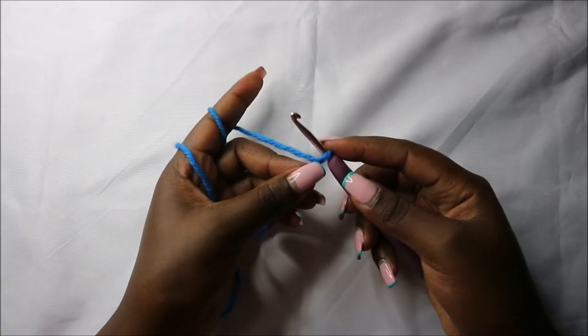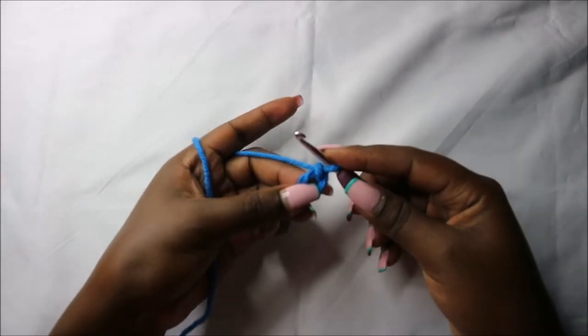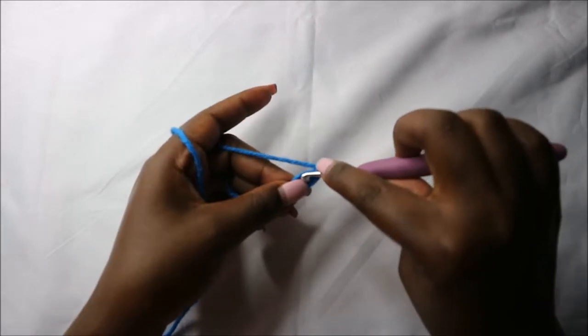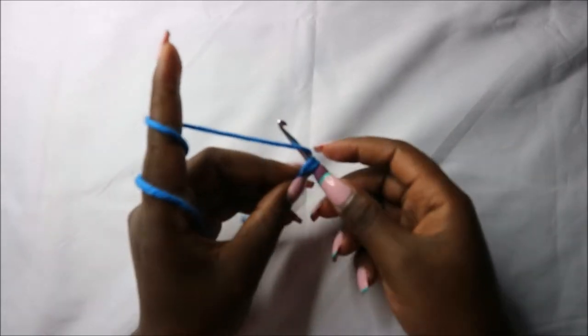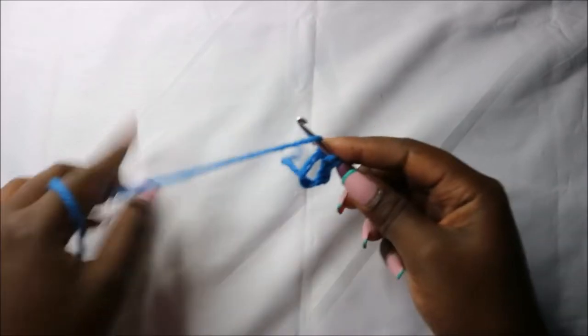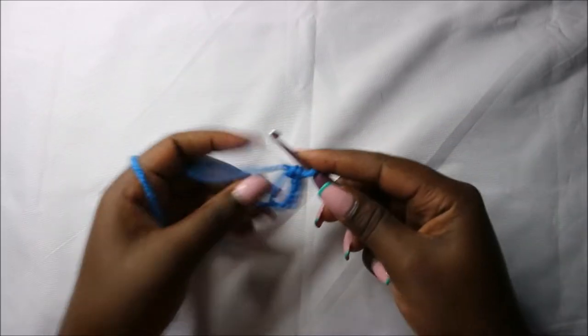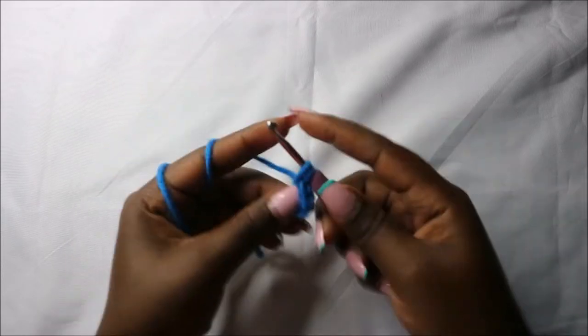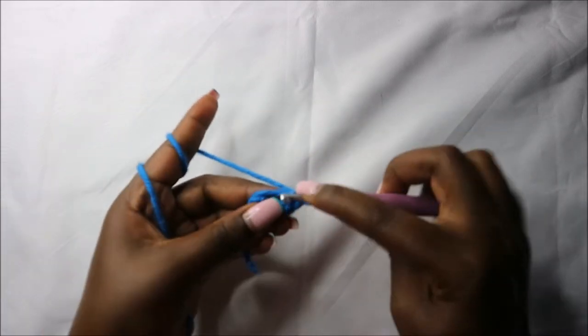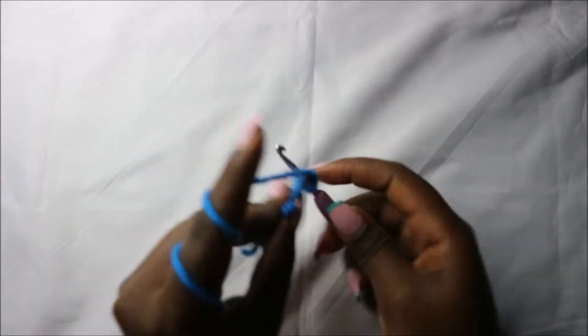We're going to start with the head. We'll start with the magic ring and then do six single crochets into the magic ring: one, two, three, four, five, and six.